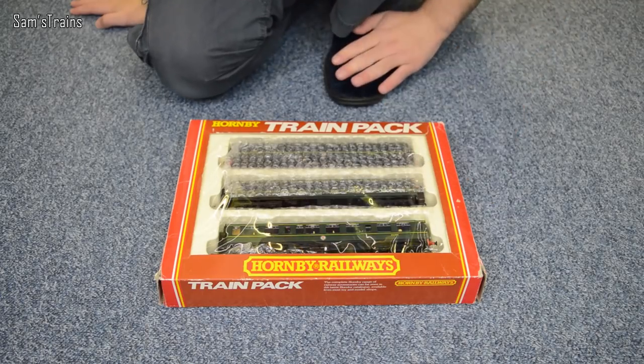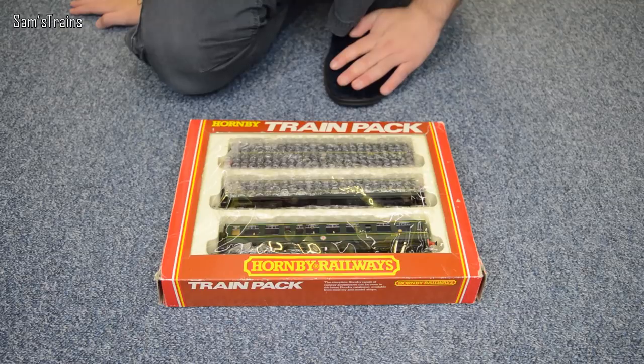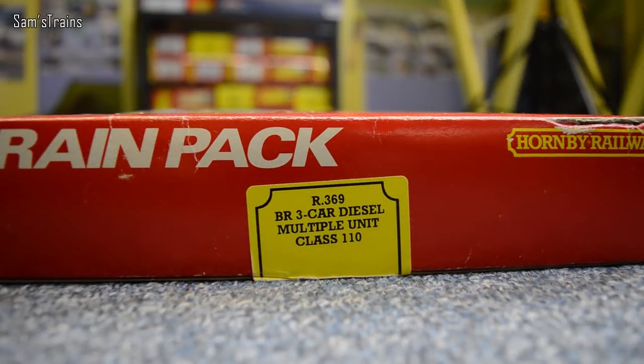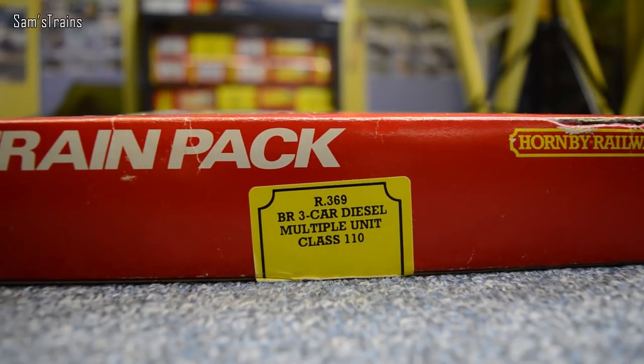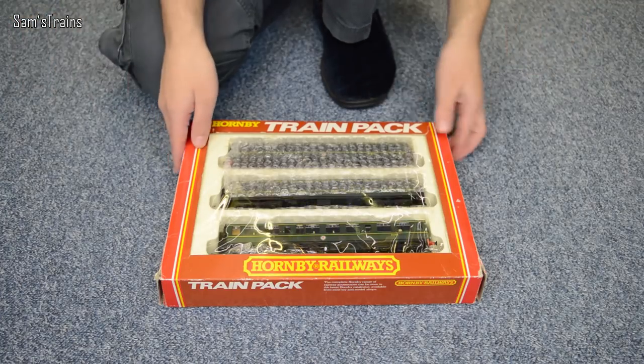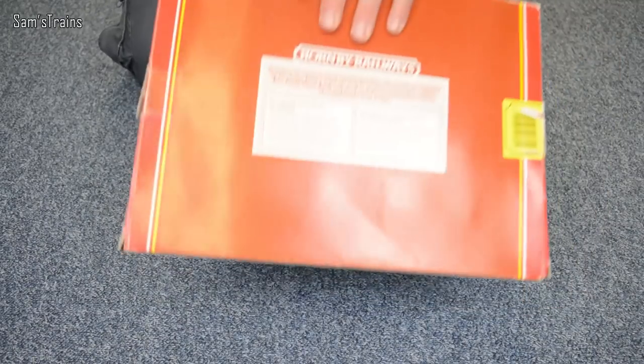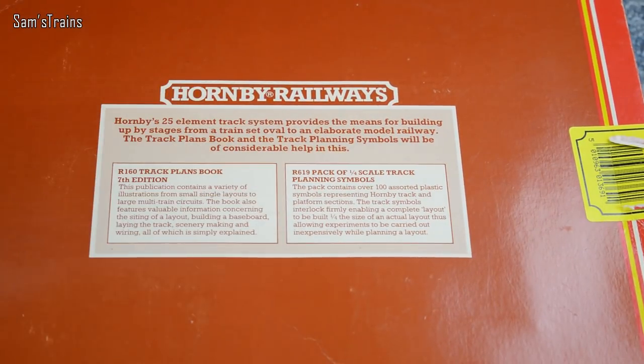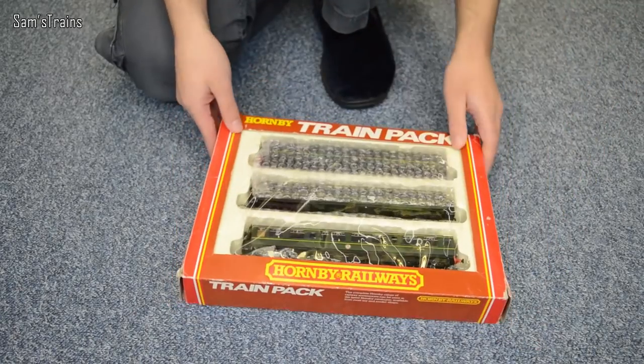This is a three-car DMU, they were quite popular as far as I can tell. I'll just show you the end of the box — it's our number R369, three-car diesel multiple unit, Class 110. On the back it looked like there was some information on the class but no, apparently that's just about the Hornby catalogue, so nothing too interesting. I'm going to get this one out straight away.